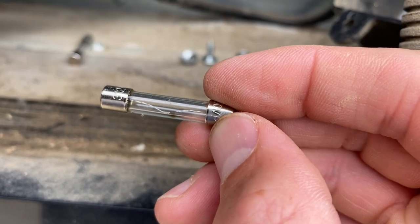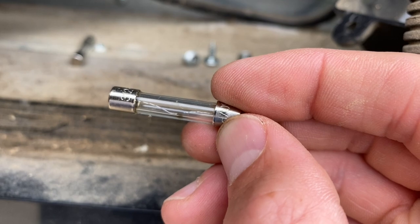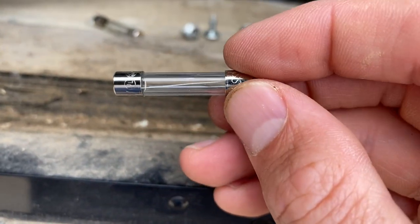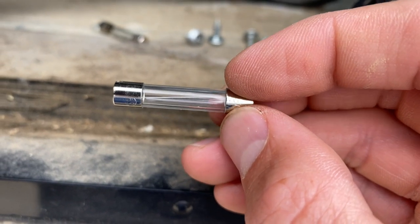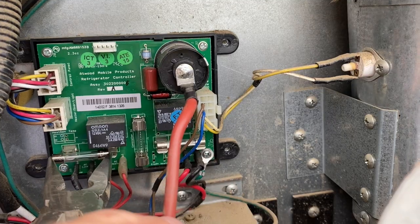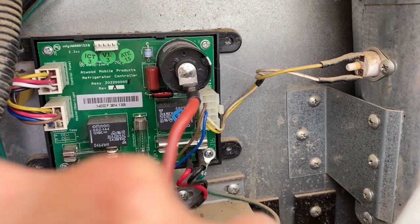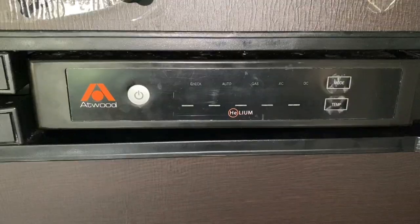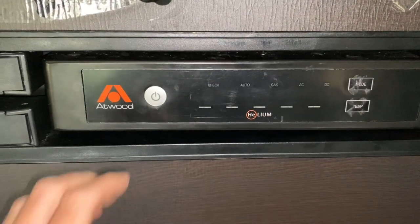It's gone bad. Let's take a look at the new three amp fuse. There's the new one, so I'll put this one in. Okay, moment of truth — let's go ahead and turn it on and see what happens.